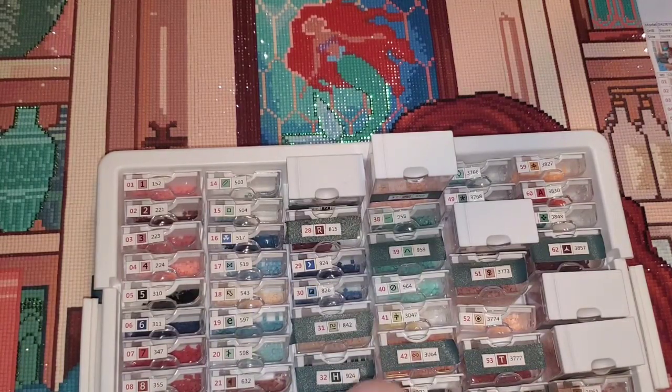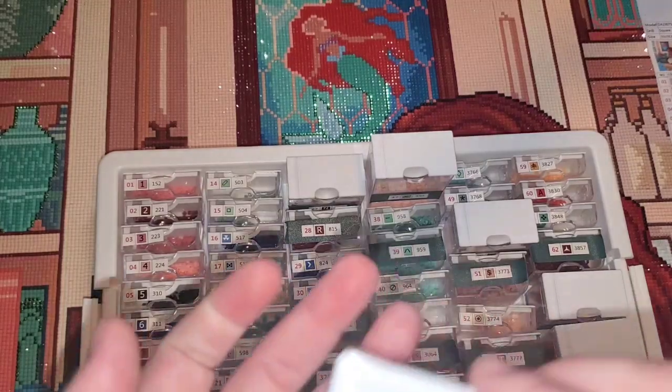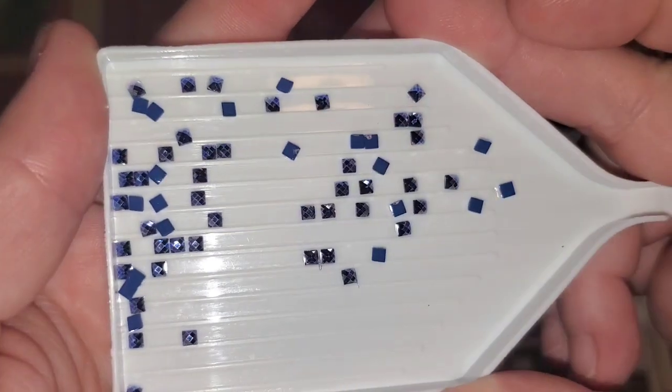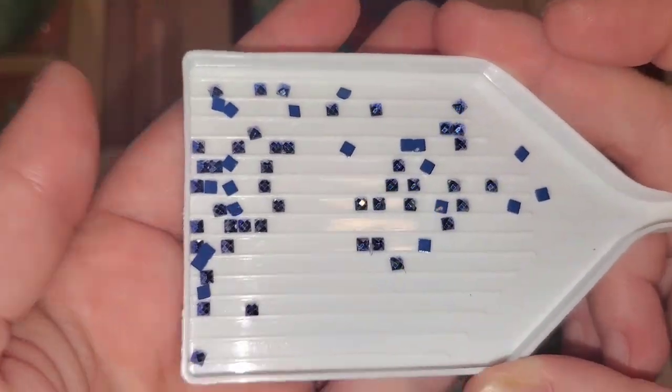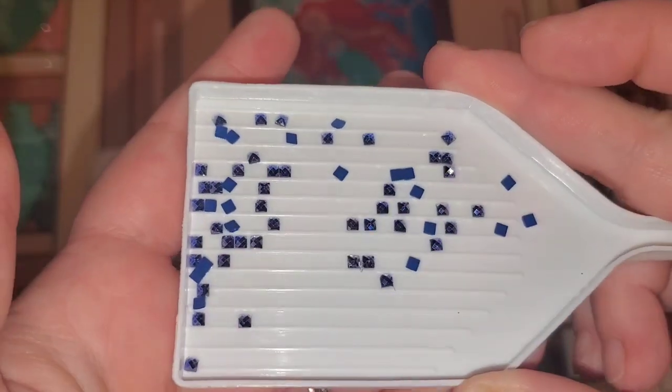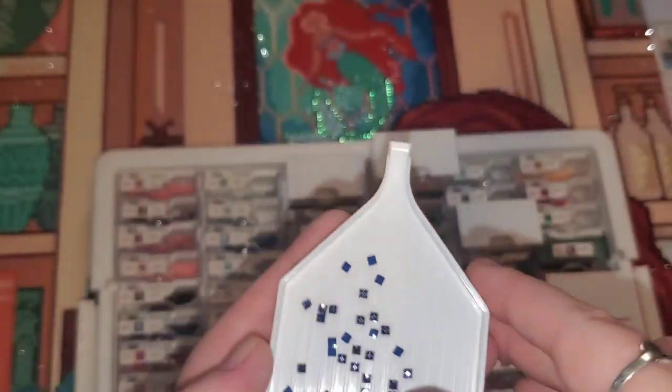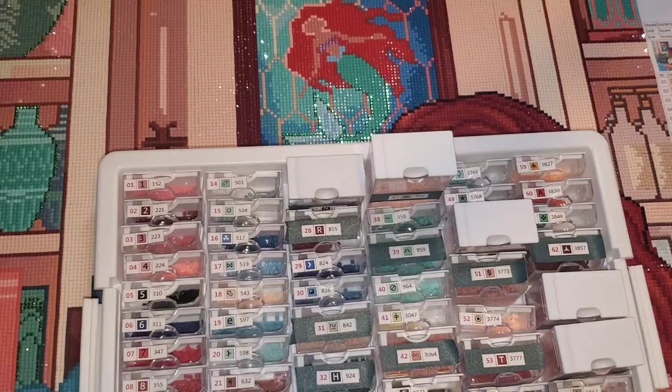I'm not going to pull out the two ABs, but I do want to show you guys the metallic ones because they are just absolutely stunning. This one is not capturing as well on camera, but look at the shimmer — these are absolutely gorgeous. I was really, really pleased to see the amount of special drills in here and just really had an opportunity to work with some beautiful, beautiful drills.